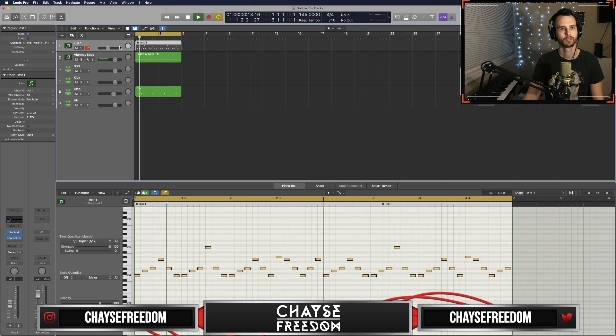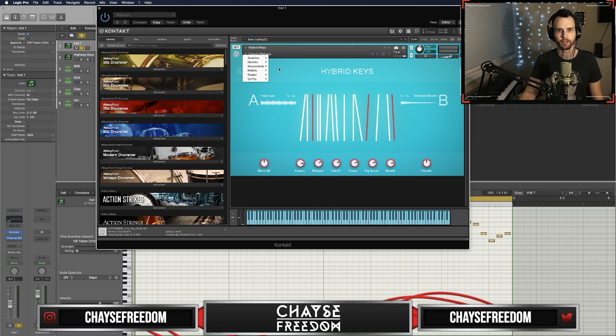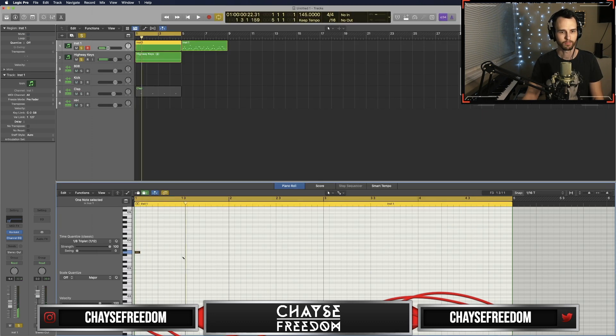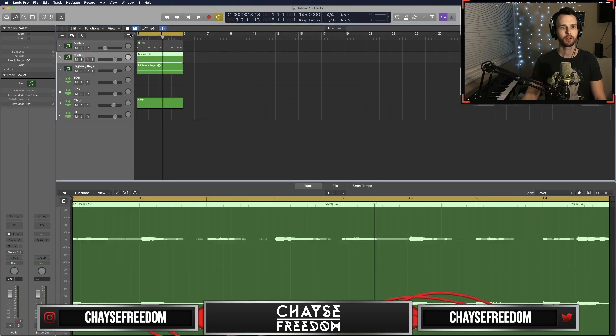I can work with that. Let's get something else from Hybrid Keys too — let's go to the mallets. Let's switch it up to Mallet Flux here. Super duper simple as usual.